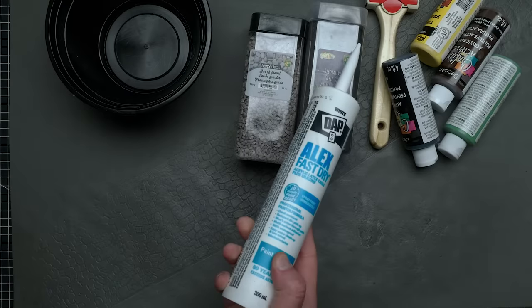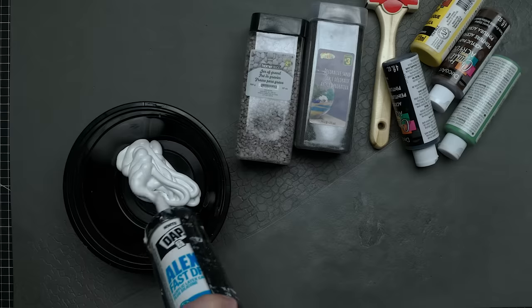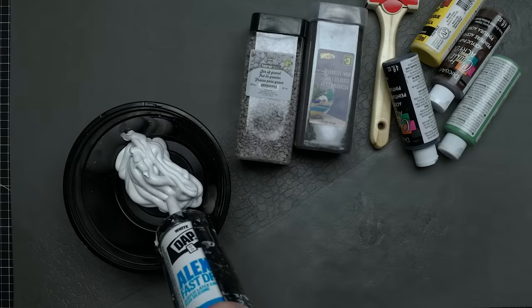The rock really didn't give the ground texture I wanted, so I switched gears and broke out the supplies to make a flexible texture paste. I got some sand, rocks, paint, a paintbrush, and a roller sleeve — again, all from the dollar store.